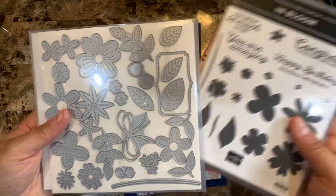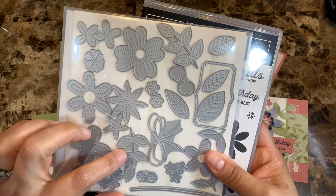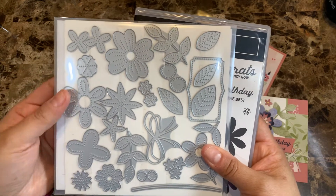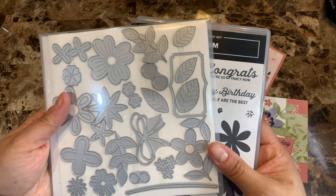You need to have this bundle and look at this beautiful die set. I love all the different flowers here because these are standalone dies that you can use over and over to embellish all your cards. Definitely this is one of the must-have dies that I would recommend.